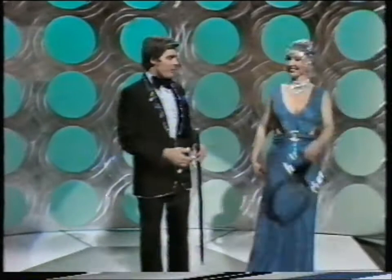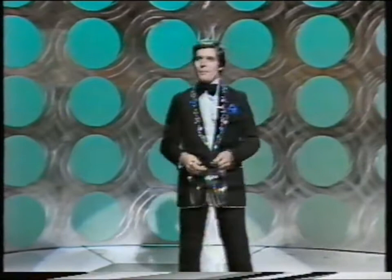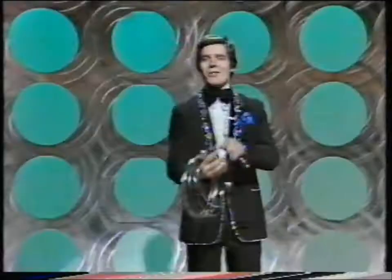Good evening, ladies and gentlemen. I'd like to show you a very old illusion called the Linking Rings of China. Now I have here six solid steel rings. We've got one, two, three, four, five, and six steel rings.